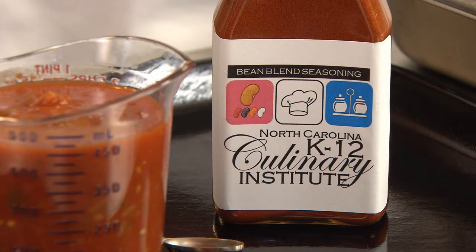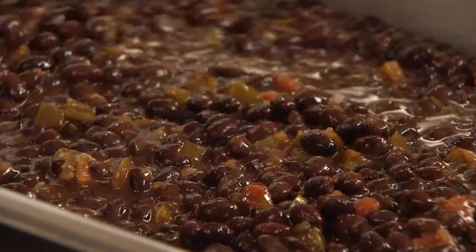Keeping low-sodium or salt-free, school-made seasoning blends on hand makes adding flavor easy.